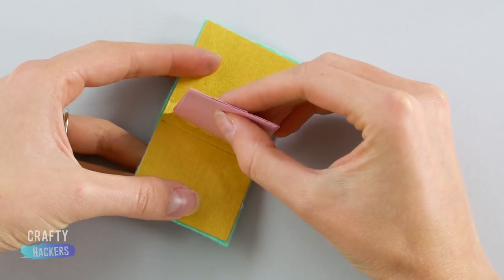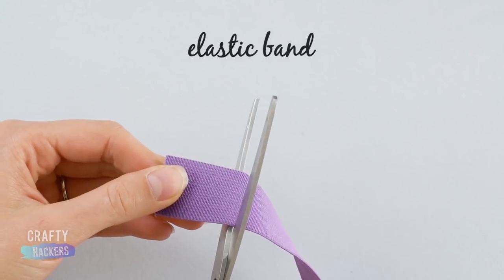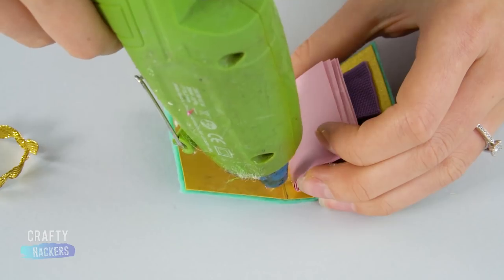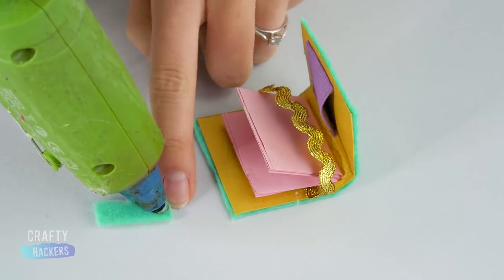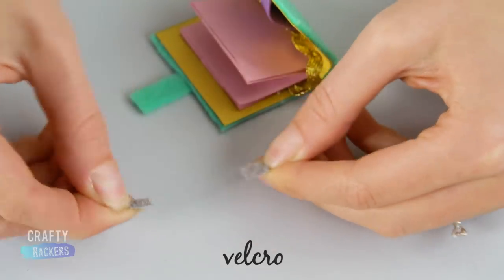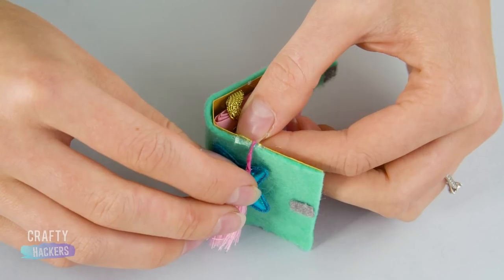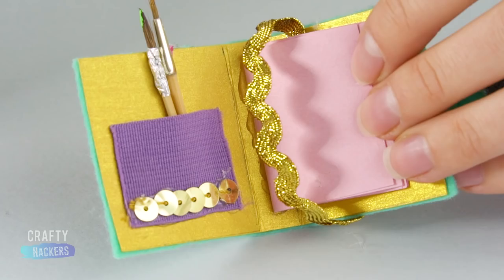Now, glue the pages to the inside of the notebook. After that, grab a purple elastic band and glue it to the inside of the cover as a pocket. Isn't this glittery gold ribbon pretty? Cut a piece and glue it to the inside of the cover, near the top. Next, glue a felt flap to the outside of the cover. Add a small piece of velcro to fasten it. It's time for the decorations! Glue colorful beads and stars to the front cover. A little sparkle here and a little shimmer there. Now, Barbie's notebook is complete!